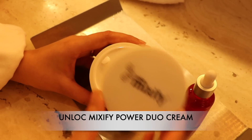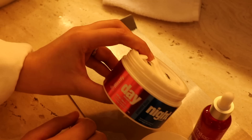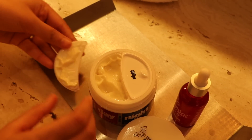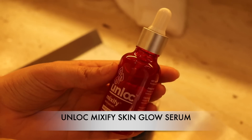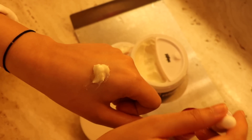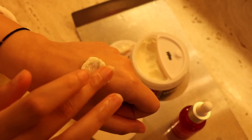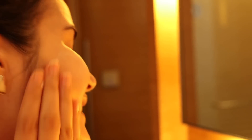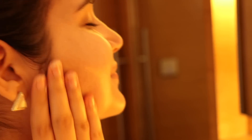After toner comes moisturizing — we have to moisturize our skin day and night both. I've recently started using the Unloc Mixify Day Night Cream, which gives good food to your skin. What makes it special is you get two-in-one, and it's very travel friendly. By adding a few drops of serum, you can just change the skincare game. Mix it really well and massage it on your skin. What I really like is they're very light, so whether you have combination, dry, or oily skin, this works perfectly and gives you an instant glow. It also has the goodness of Vitamin B3.